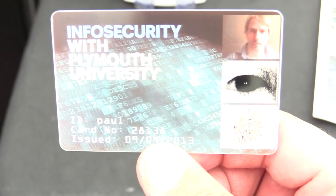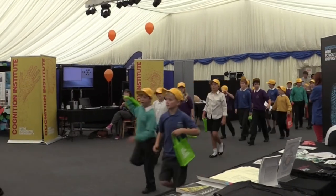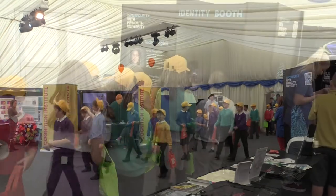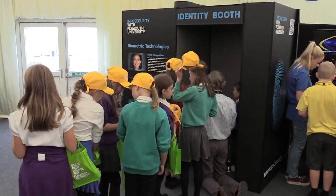Now we filmed those early bits before anyone else was around, but here we are having opened the doors and welcomed in some of the 1,500 visitors that came to the showcase over those two days. And as we can see, the identity booth proved to be fairly popular. Nice to see you getting down to their level, by the way.